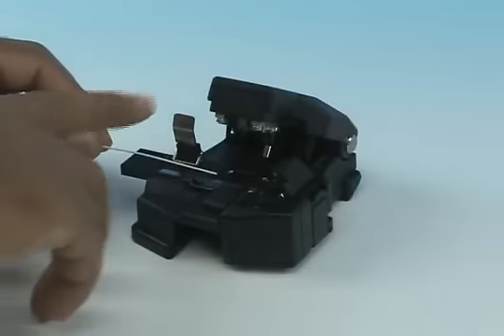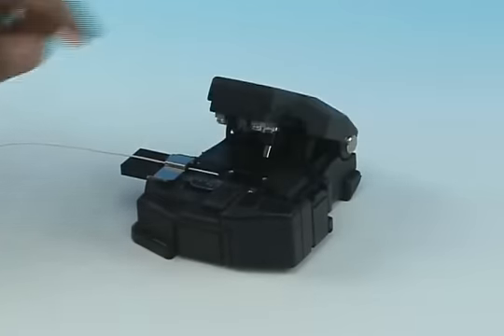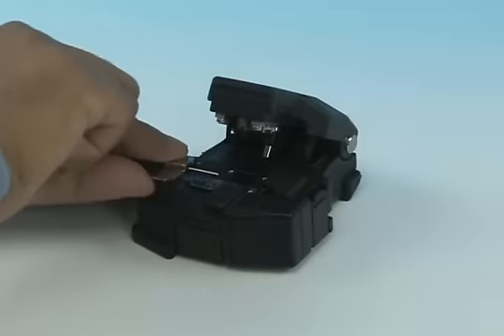Insert the bare fiber into the CT-38 cleaver and cleave to a length of 10.5 millimeters, plus or minus 0.5 millimeters.